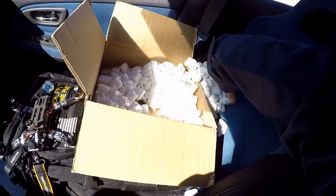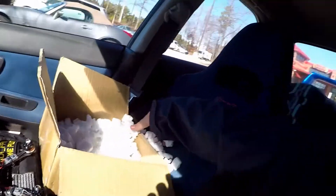I guess I should put these packing peanuts back in. That's a lot of nuts. Packing peanuts, that is.